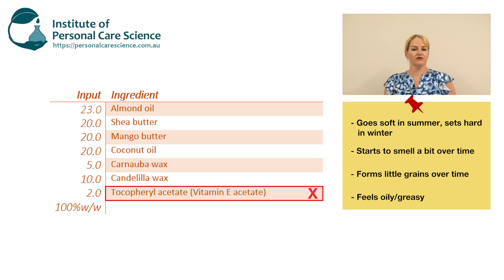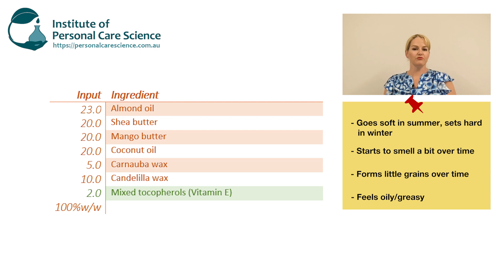This ingredient is tocopheryl acetate. Sure, it's a form of vitamin E, but the acetate form does nothing to protect your formula from oxidation. It's a great antioxidant for the skin, and there are hundreds of materials labeled as antioxidants, but they generally work on the skin — they don't necessarily protect your formula. So the first thing we're going to do is change this tocopheryl acetate to a mixed tocopheryl, which will provide antioxidant protection to the formula.